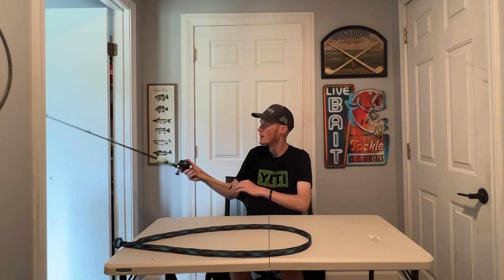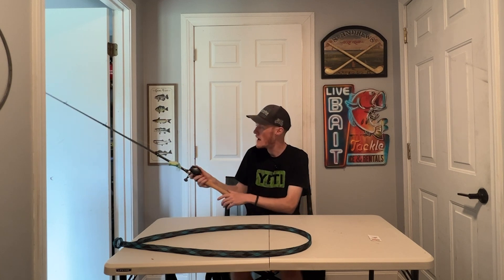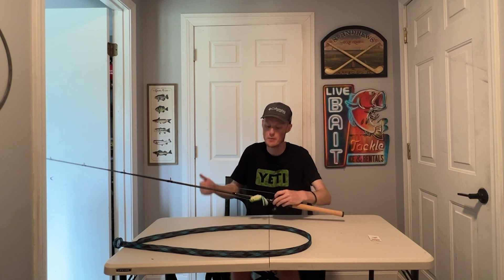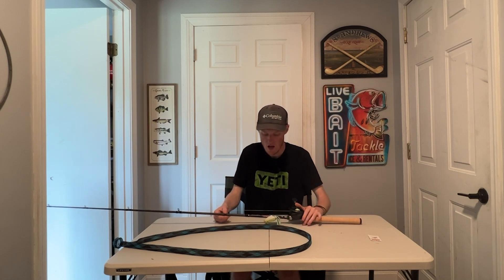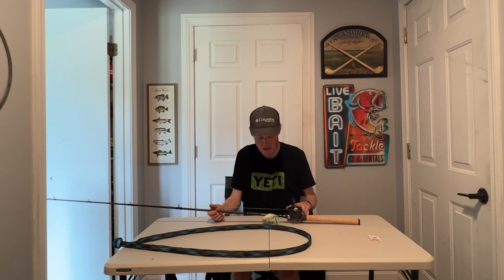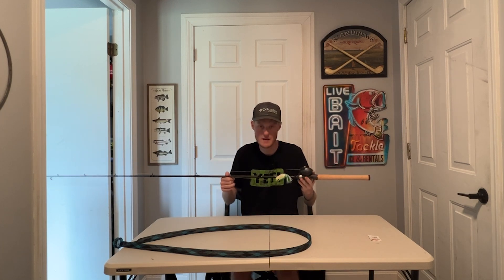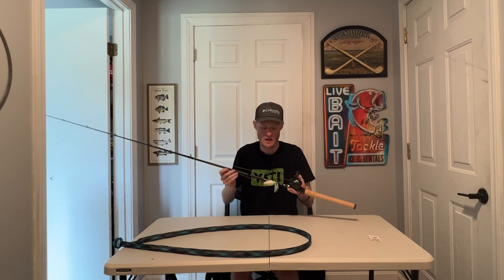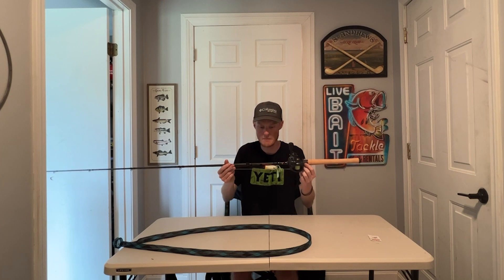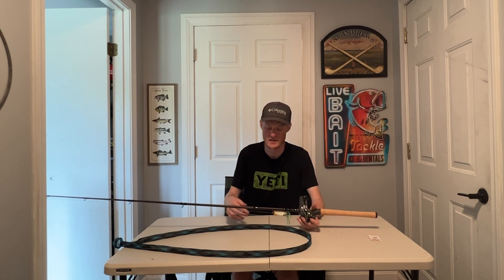Weight-wise for a 7'4 extra heavy, not too bad — not overly heavy. It's going to be heavier than the Champion XP rod that we made a video on a few weeks ago, but not by much. It's very much middle of the road in terms of weight — not the heaviest thing I've used, not the lightest, but regardless, it's not bad. It's mainly designed for frogs, jigs, pitching, or small swim baits, and I'll mainly be using this for frogs.